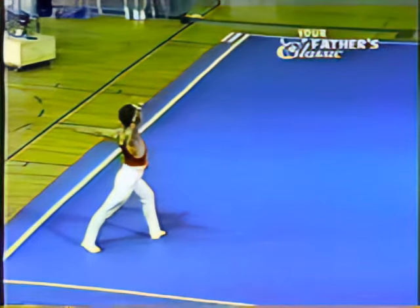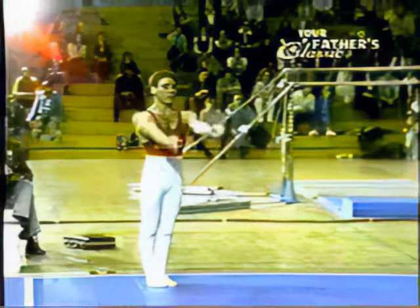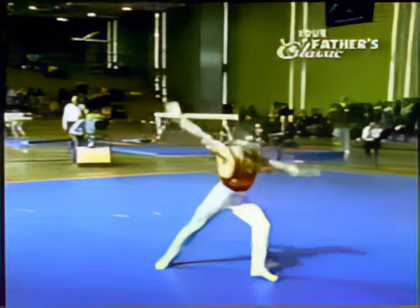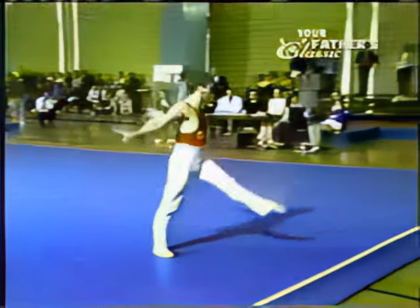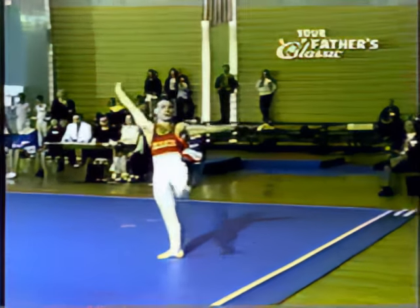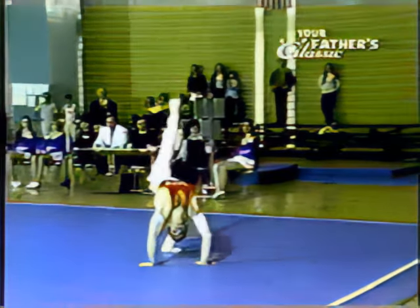Watch this length. Double full twister after an alternate back. Now he is going to attempt a side somersault here. And there it is, a side somersault with a full twist. No one in the world, except this young man, can do that move.